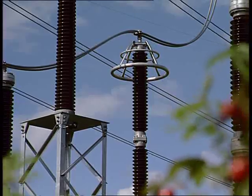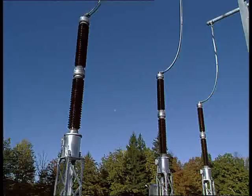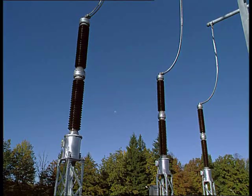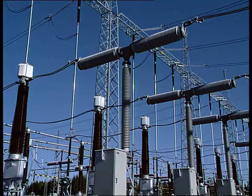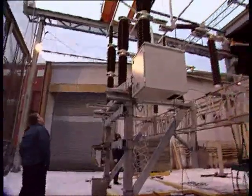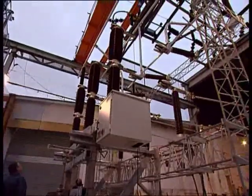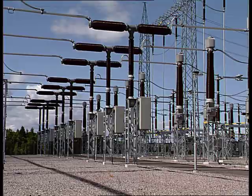Historically, porcelain insulators have been used in the design of high-voltage switchgear. A modern and better alternative is composite insulators. Although high-voltage equipment is tested according to international and regional standards, faults such as overloads, earthquakes, or sabotage can still occur.